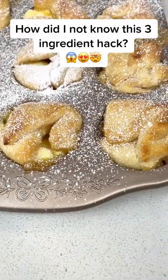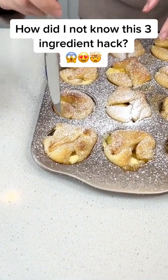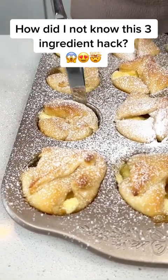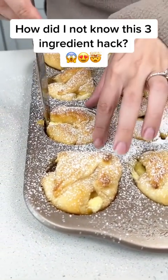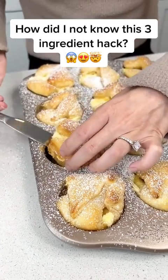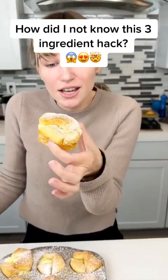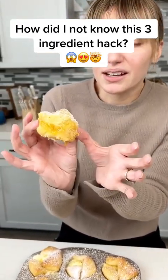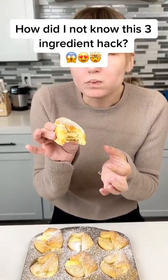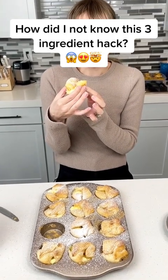Time to pop one of these out. I'm going to go with this one — just put my knife around it and make sure it doesn't get stuck. It's going right out. That looks like the best pastry I've ever made. Let's give it a try. It's really good.